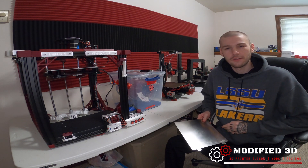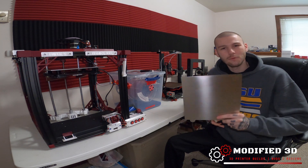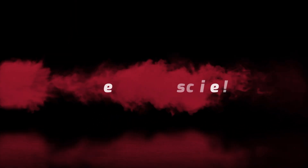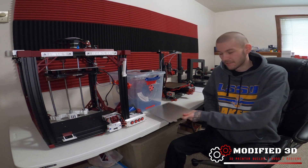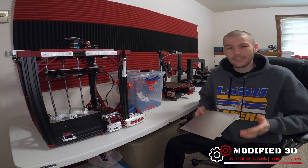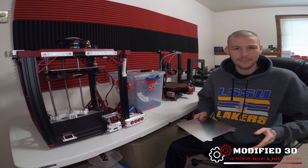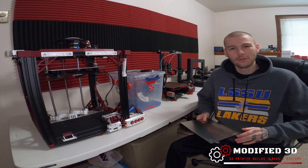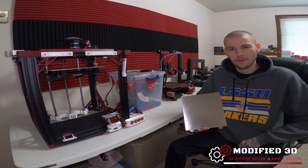Previously we took a look and reviewed the textured plate — I'll have a link to that video down in the description — and today we're going to take a look at the smooth PEI option. This is my go-to build plate when it comes to 3D printing. The smooth option gives a glass-like finish on the bottom of the prints and it comes out beautifully each time. The bed adhesion is just as good as it is with the EZmat or the textured build plate, and you get the benefits of having that beautifully glossy smooth bottom.